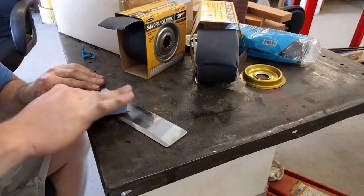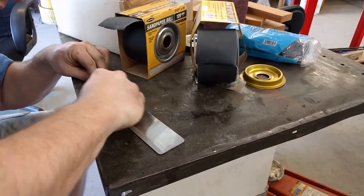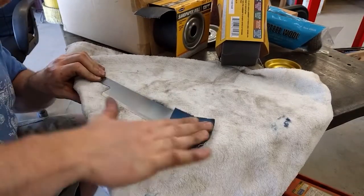Now we move on to our sandpaper. We start at 80 grit and work our way finer and finer until we get the polish that we designed.